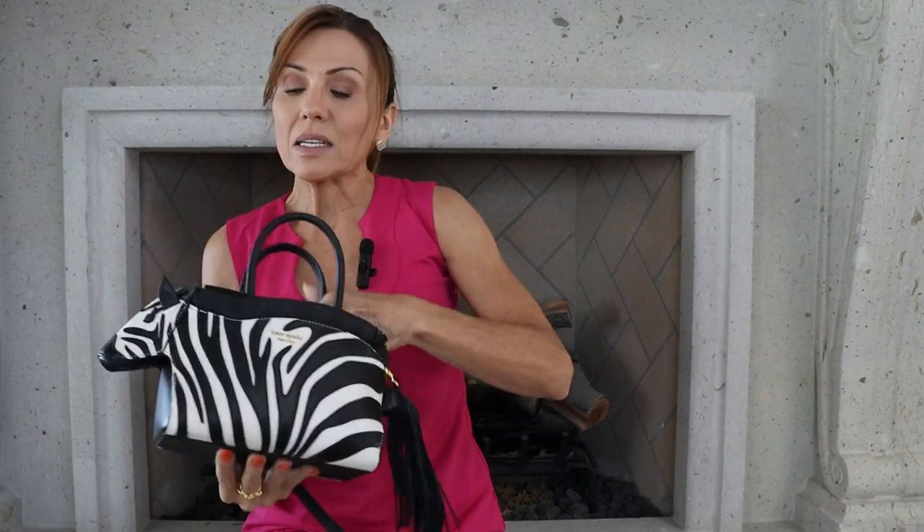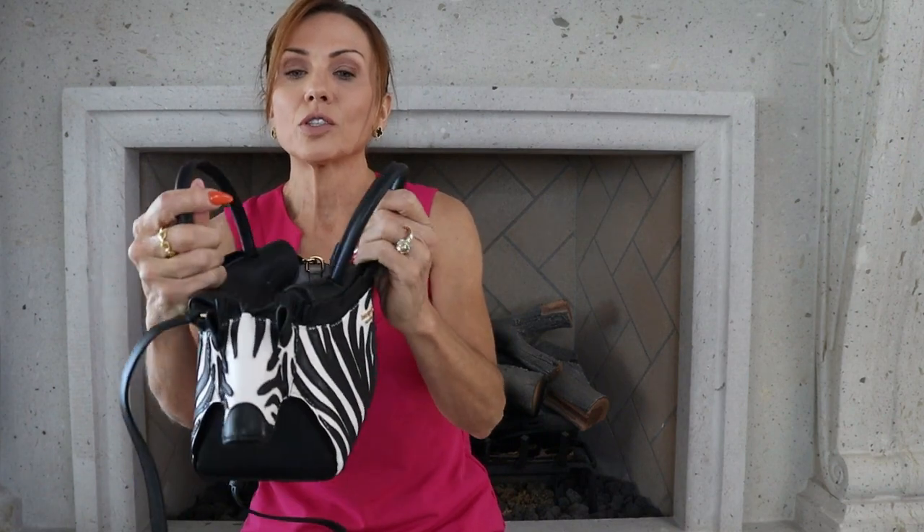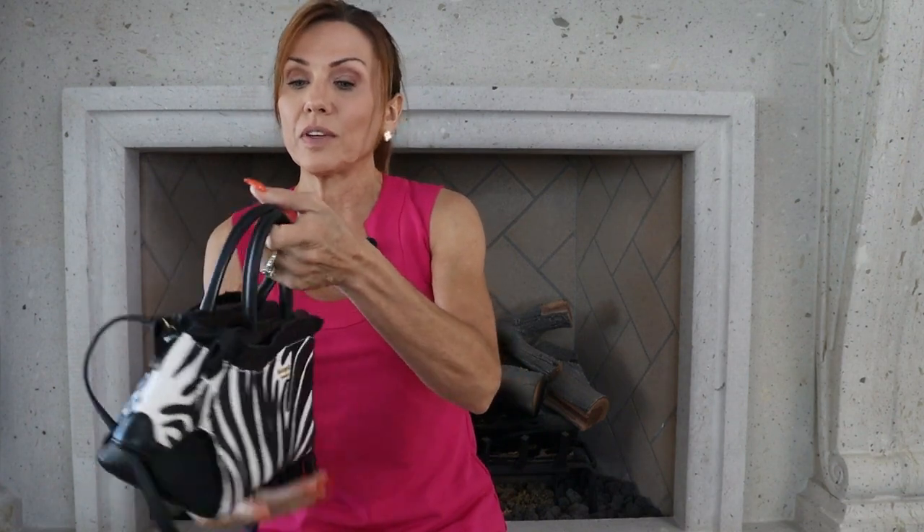I throw in my readers, my sunglasses, key fob, lipstick, lip gloss, compact — whatever else I need. It doesn't carry a lot of stuff, but it carries enough to have your essentials for wherever you're going. Most importantly, always, is our phones. It's got a really nice durable snap closure here, which helps so if it tips over everything doesn't fall out of your bag.